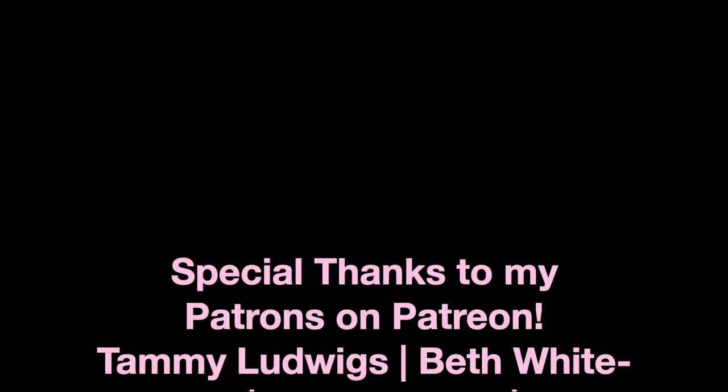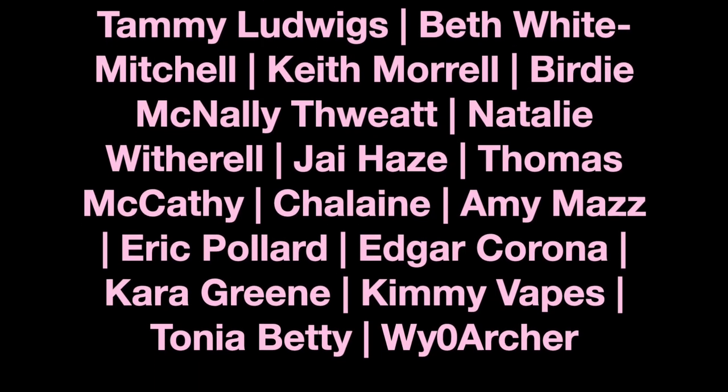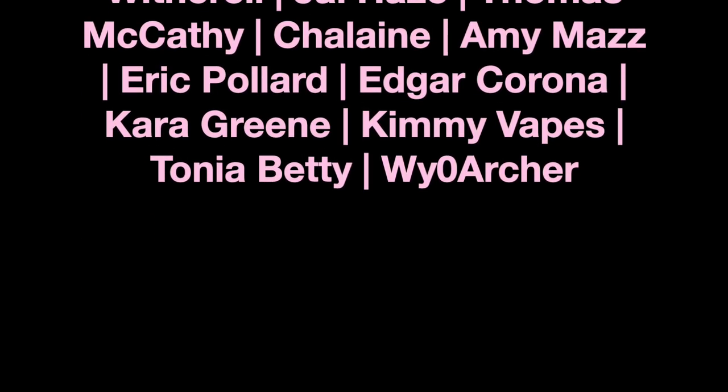Let me know down in the comments below what you think of this combination. I think I did a pretty good job matching two different companies with the same color scheme. That's it for the video. I hope you guys enjoyed, and if you did, give it a thumbs up. And one more thing — if vaping is something you're passionate about, please learn how you can fight for your right to vape. As always, I'm Tia, and thank you so much for watching.